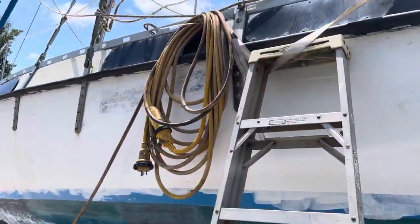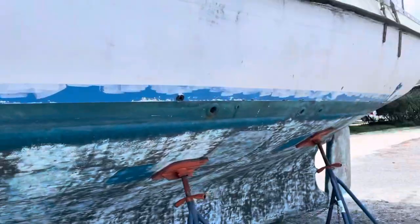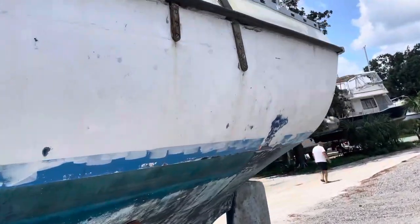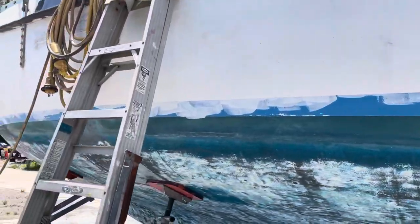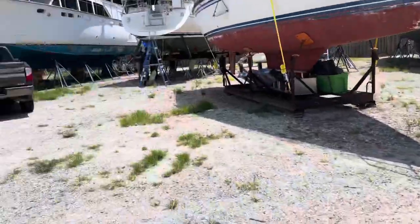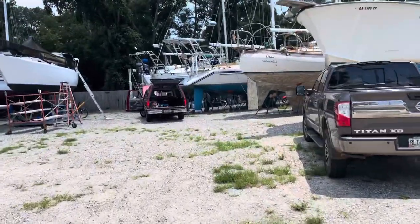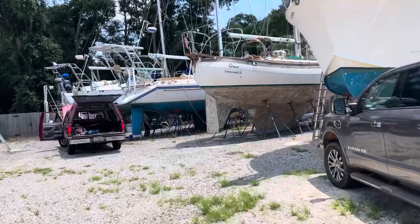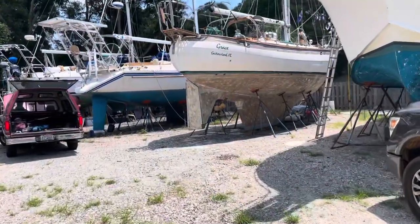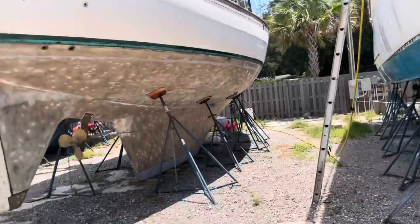So that'll all be ready for us to paint. Another thing he's going to do is replace the chain plates for the mizzen mast, and also fabricate a replacement bob stay. I'll walk over here and show you what the bob stay is going to look like - this is our friend Phil's boat Grace. I took a look at his bob stay and it's exactly what I want, so let's go take a quick look so you have an idea what I'm going to do.